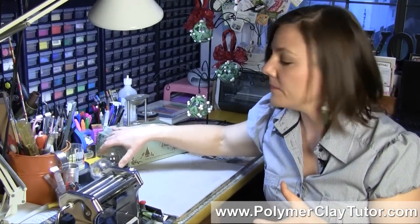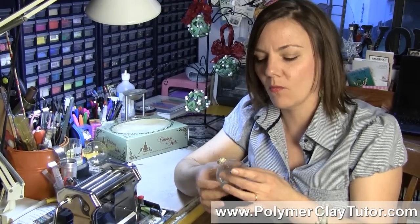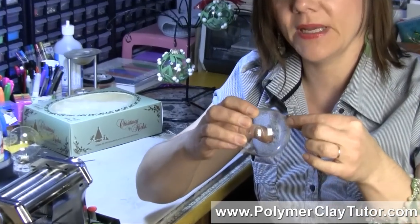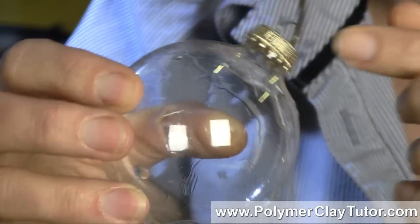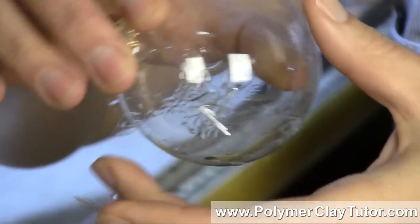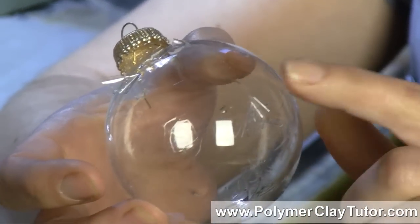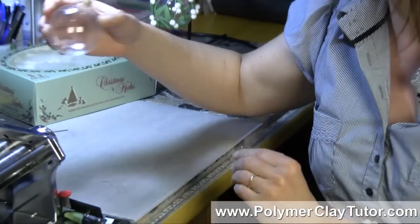What you need to do — and it's quite simple — is run the ball under hot tap water. You can see these little bits of cellophane-type finish on there; that material will just start peeling off, and you'll be able to clean off the glass really nicely. Then rub it down with rubbing alcohol, and avoid touching it with your fingers where you want to put the clay.